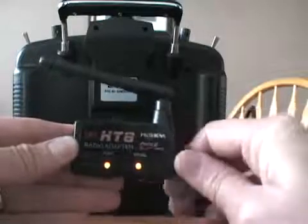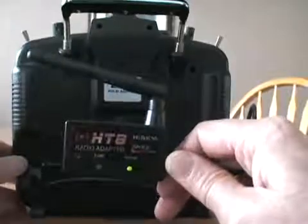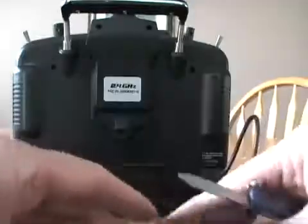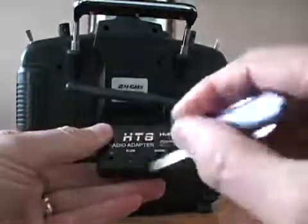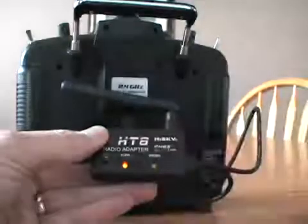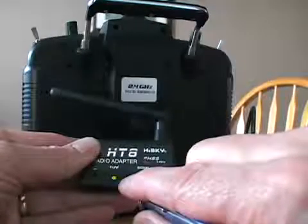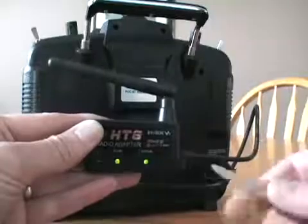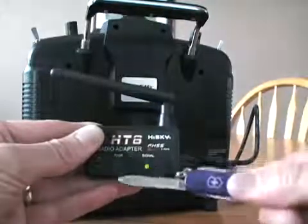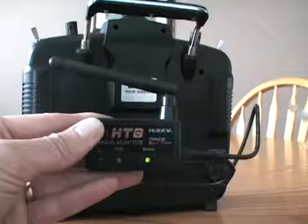When you turn it on and turn the radio on as well, it goes to just the green light for the Walkera when you first get it. It will cycle through green to red to off on the controller light, and then just the green signal light on, indicating that you have connection.